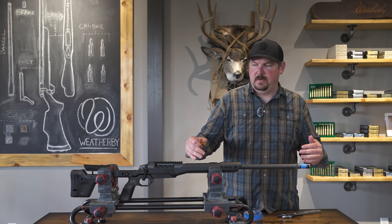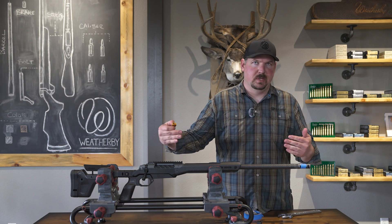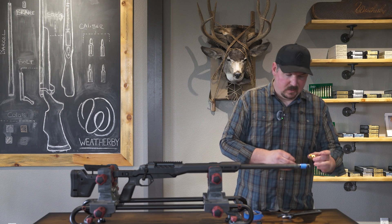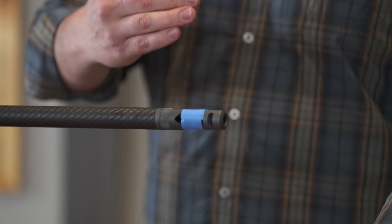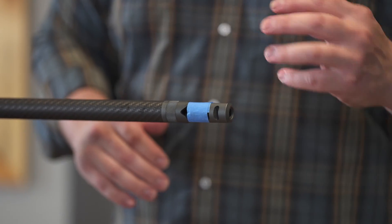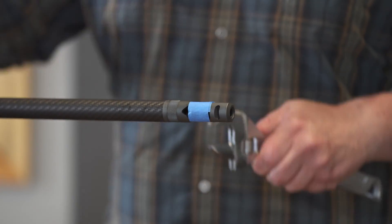I'm using this small level. If you have a rail you can use that, but also if you have a scope with a level built in you can use that. Also, the flats on the muzzle brake itself can kind of show you where you're at, and you can just rest a level directly on top of that.